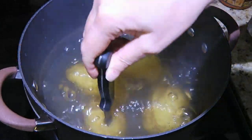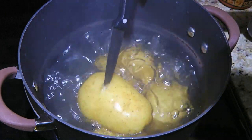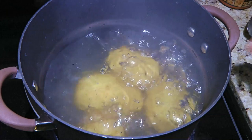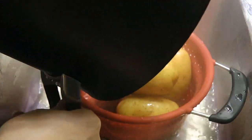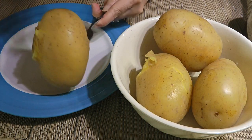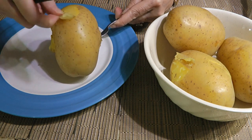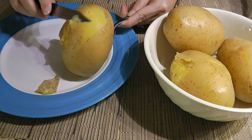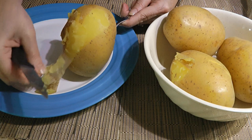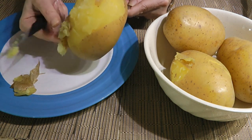The best way to know is to poke them with the tip of a sharp knife — if it goes in easily, they're done! We'll remove the potatoes from the heat, drain them well, and without waiting any longer, we'll peel them while they're still hot — just be careful you don't burn yourself! I like to hold the potato with my fork and simply take the skin off with a sharp knife — easy peasy!